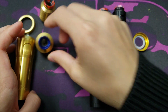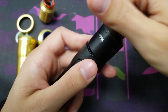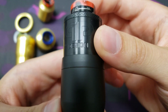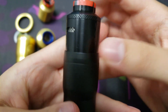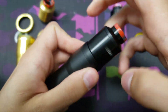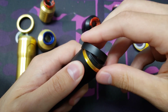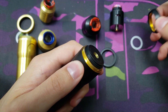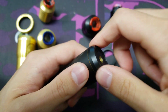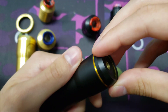Same thing here with the matte black — you have 28 millimeter as well. Just to mention, all the threads on these mech mods are super smooth, but don't cross-thread it.